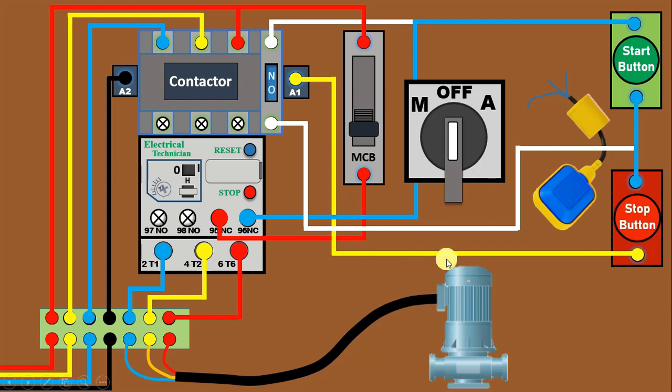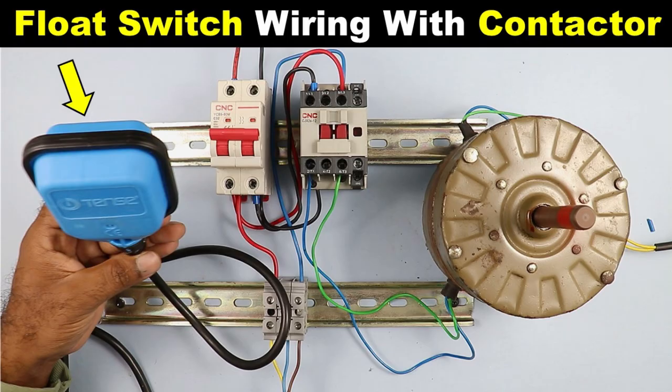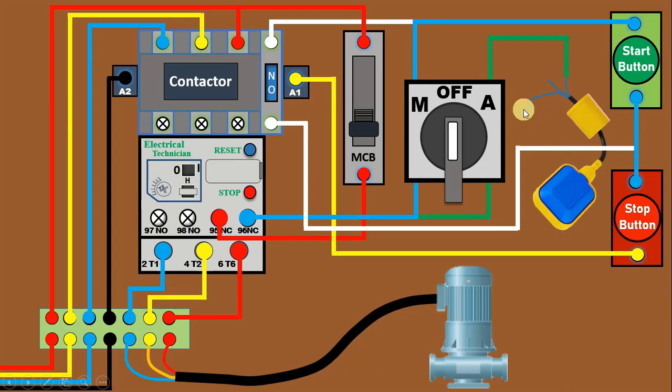Now we will understand the wiring of the float switch. From the terminal of the manual position, connect a wire and connect this with the terminal of the auto position on the selector switch. From the second terminal of the auto position, connect a wire and connect this wire with the common terminal of the float switch. We will use the NC contact of this float switch. Connect a wire from the NC contact of the float switch and connect this wire with the output terminal of the stop push button, which is already connected to the A1 terminal.